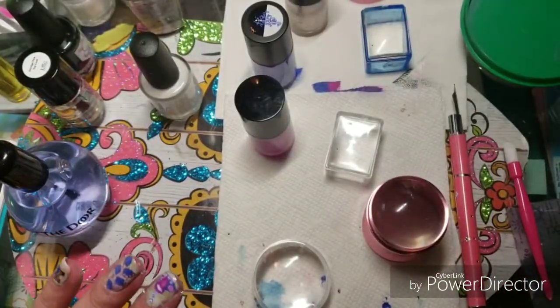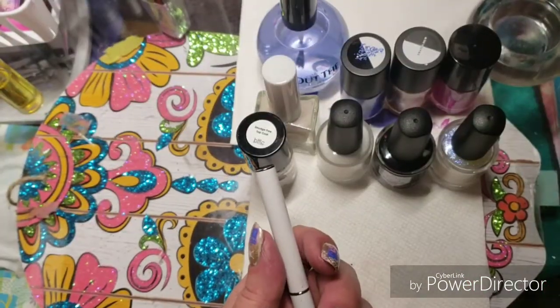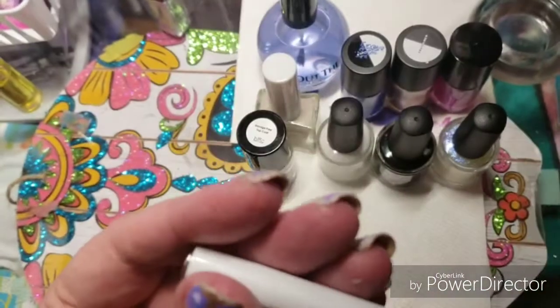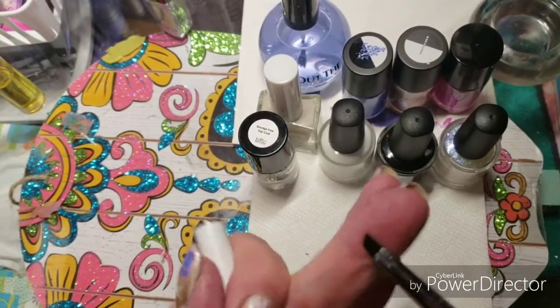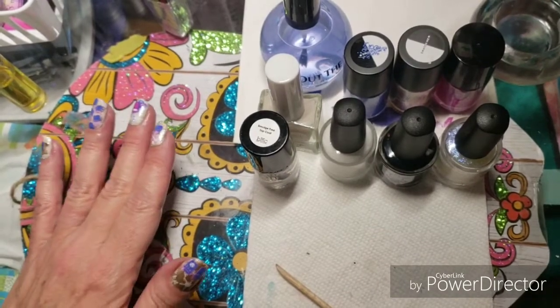I am going to go clean this up around the edges and put on a smudge-free top coat. I am using INM Out The Door Super Fast Drying Top Coat from Amazon. I did some cleanup with my Bundle Monster Maniology Angle Cleanup Brush — I love this thing. I got it for having points or something.